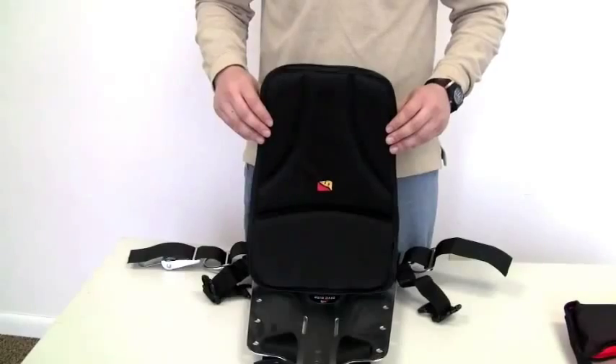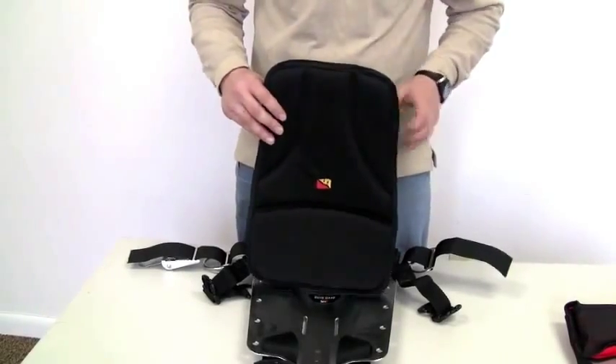We have two Velcro tabs that weave directly onto the harness once it's already installed on the backplate. Now I'm going to show you how to install the pad on the plate itself.